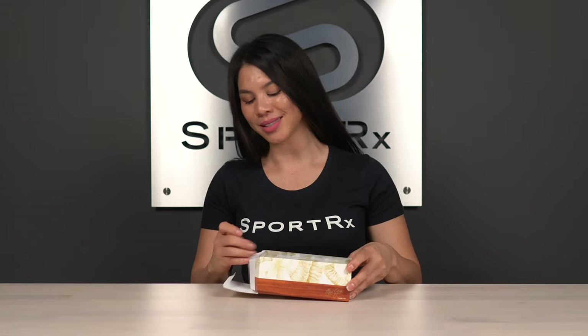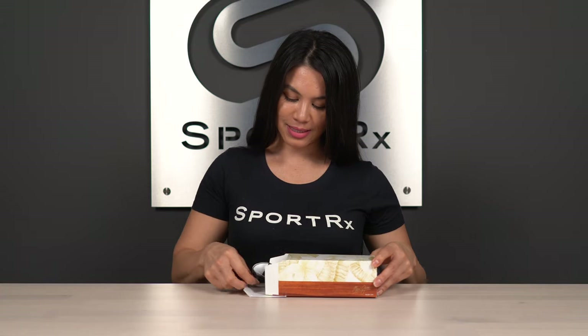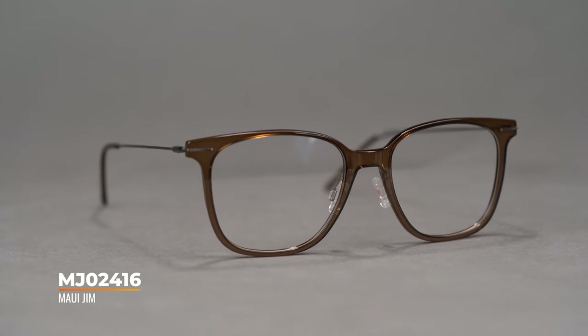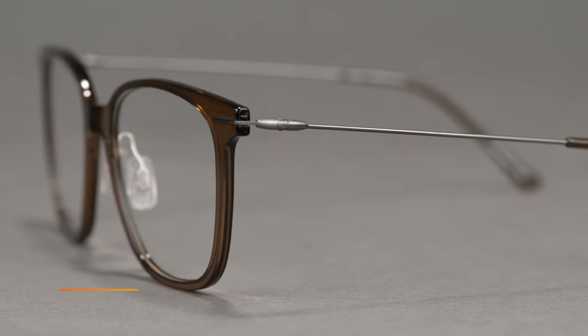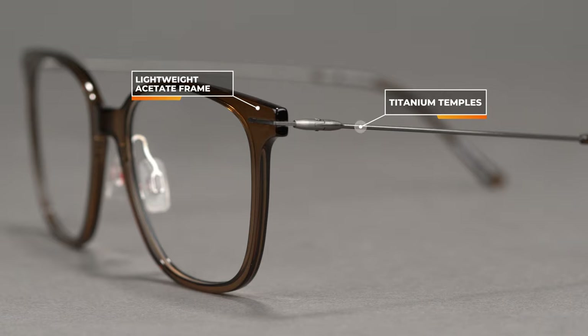Let's open up the box and see what we got. There you have it folks, the MJO 24-16. This is from Maui Jim's Specialty Metals Collection, so you've got a metal temple here and then the frame itself is made of acetate, so it's a very, very lightweight frame.